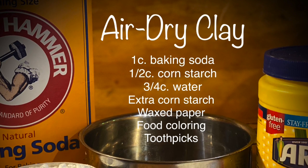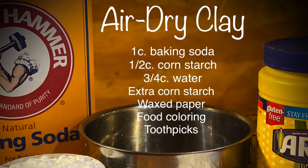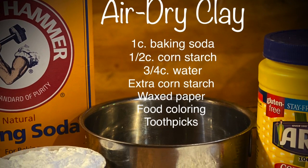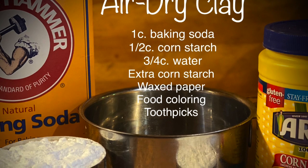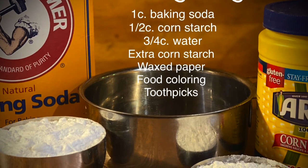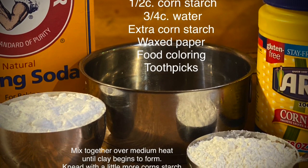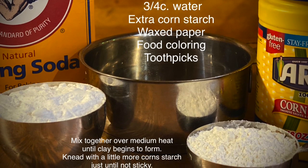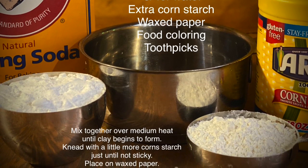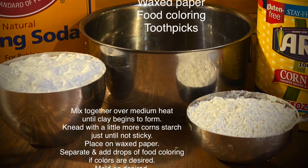I posted the recipe for the air dry clay and you can just make it with household items — you probably all have this stuff in your kitchen. The cornstarch and baking soda. I always get the baking soda and baking powder mixed up and one time I tried to make it with the wrong one. It gets very bubbly in the pot. So if it starts getting really fizzy bubbly, take it off the heat, dump it in the garbage, and start again with the other one.